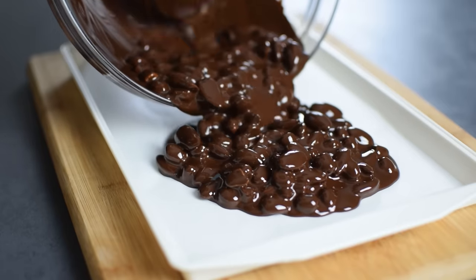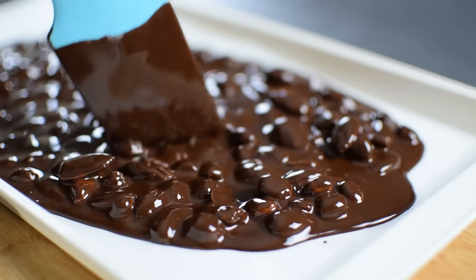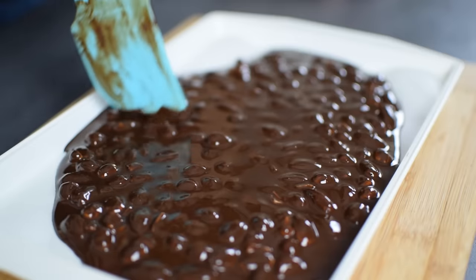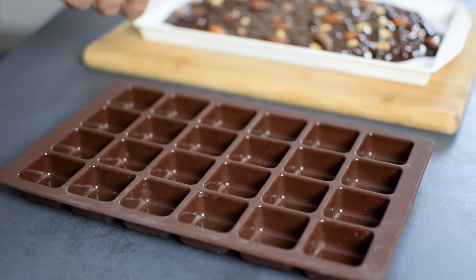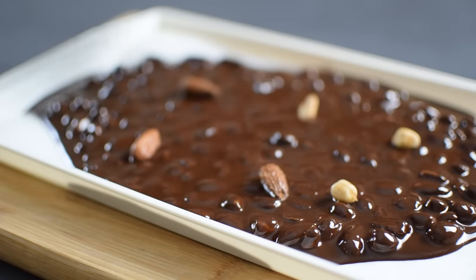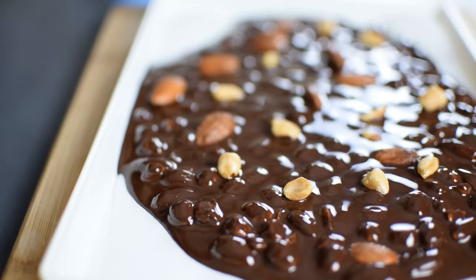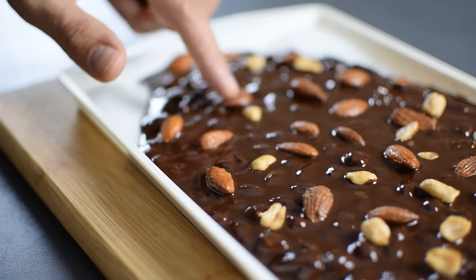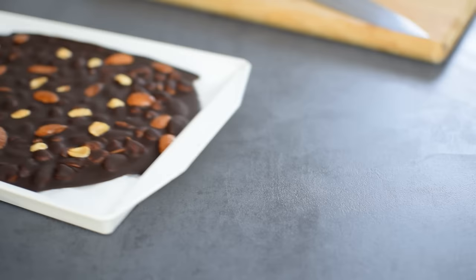Then I spread the mixture on a baking tray lined with parchment paper so I can easily remove it later. I don't want it too thin, but if you want it thinner or want to make it pretty and even in size, that's just fine — it doesn't have to be perfect at all. For a final touch I place a few nuts on top for decoration, then put everything into the freezer for 30 minutes, or in the fridge if you prefer, though it'll need more time to set and harden.